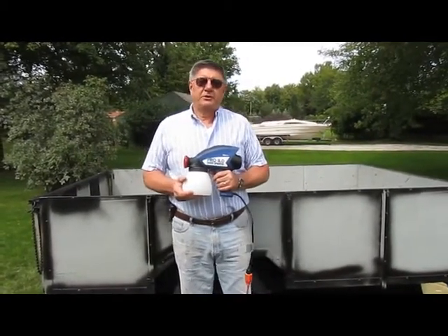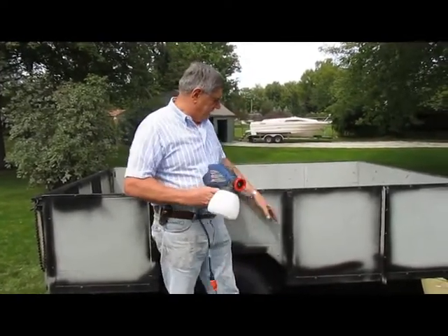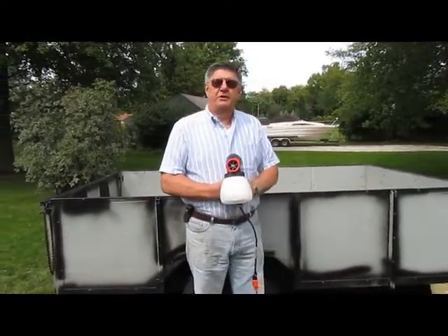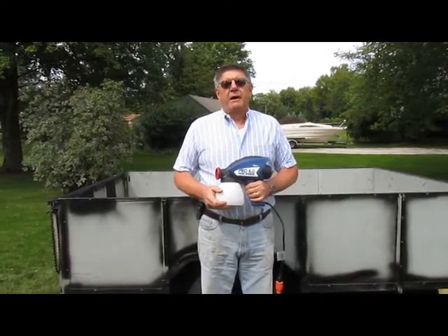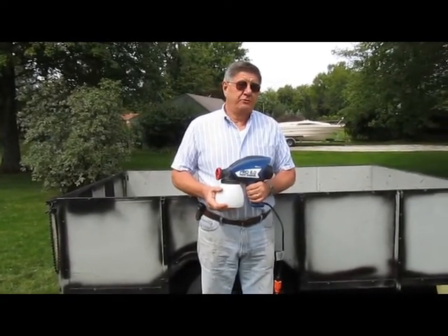The project that I'm going to do today is to paint my utility trailer. The utility trailer has a lot of inside crevices and outside ribbing, so it's very difficult to paint with a brush and roller. The paint I'll be using is a heavy bodied latex porch and floor paint.